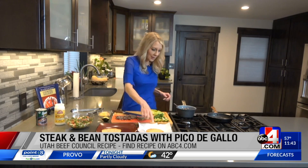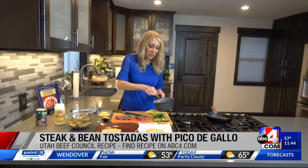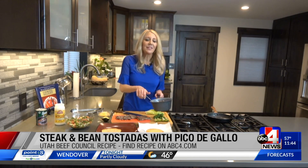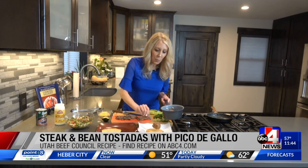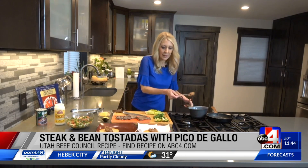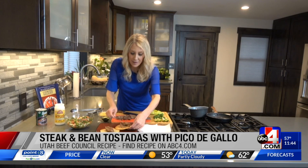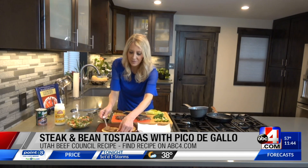In my pan I've got some hot refried beans. You could also use black refried beans — if you don't have those, take black beans, rinse them, mash them up, add a little bit of oil and you'll have refried beans. I'm going to get a little bit on both tostadas and move one over to the plate, spreading those beans around so you get a little bit on every single bite.